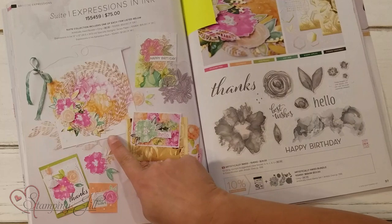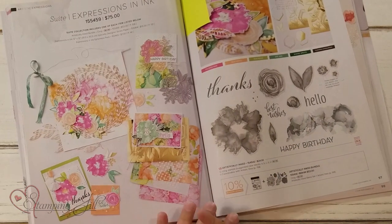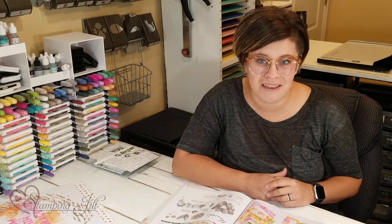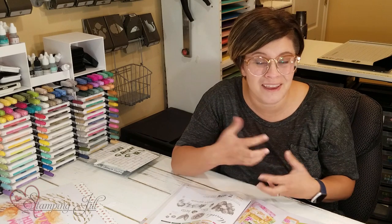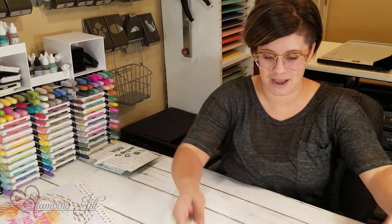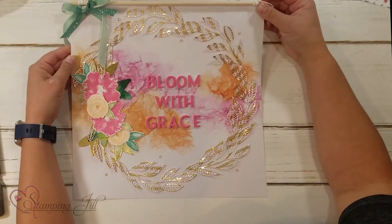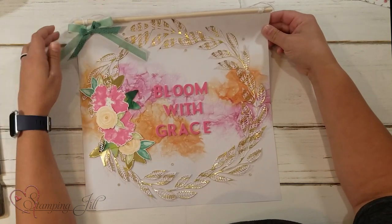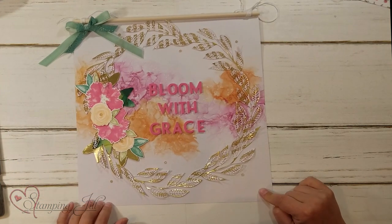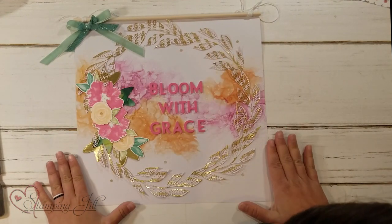I was inspired by this cute little decoration that they made as part of their flat lay. I wanted to recreate that, put my own little spin on it, and then I kept going, kept playing, used different products, and I think they turned out super fun. This is the one I did using the Expressions in Ink suite. I realized as I was making it that they probably cut down their back piece of designer series paper — I think they used it as an 8x8 instead of the 12x12 which is what I did.